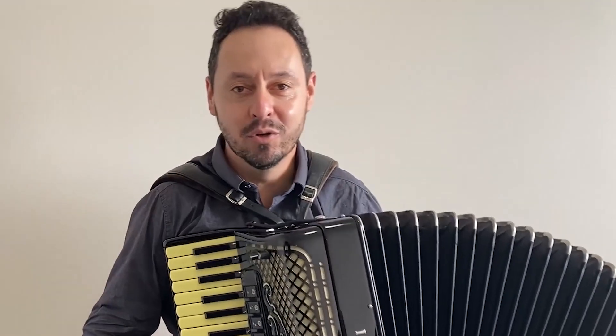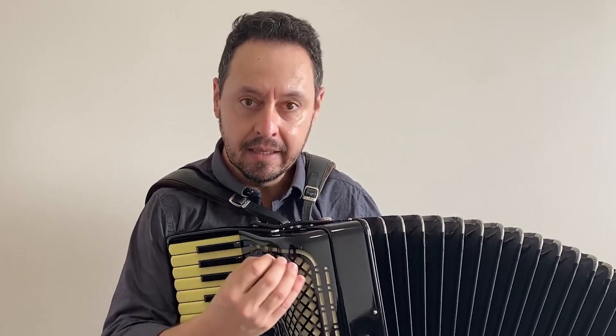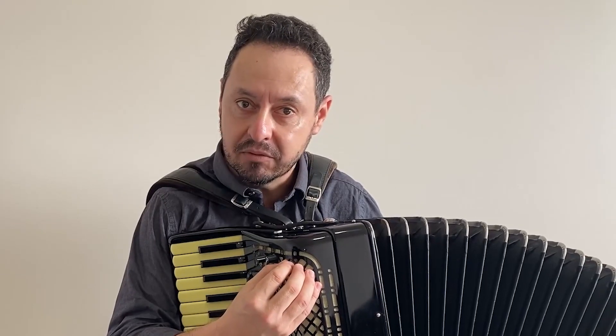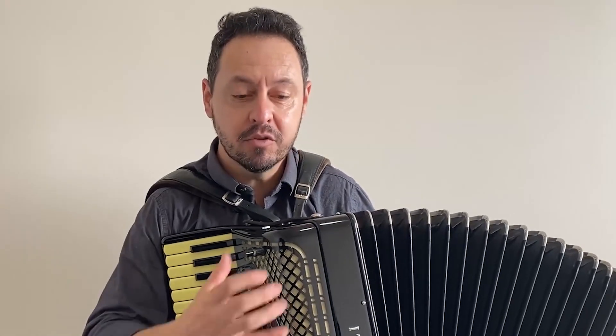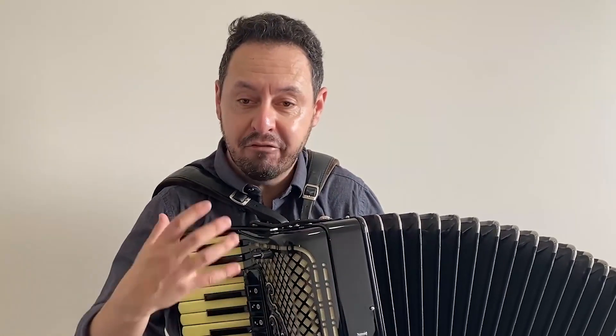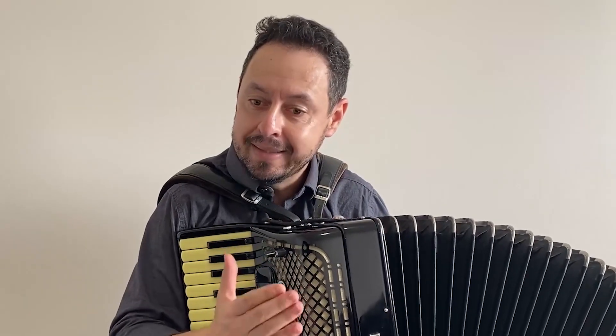Hello friends, I'm Juliano Borges from JB Acordeões, and I'm here again at Músicos Autênticos for another episode of A Escolha. Today I'm here to talk especially about this instrument, this accordion — brand Escandale, quarta por quinta voz, duplo caçoto with baixos em L. So let's give a brief technical and theoretical overview of this instrument.